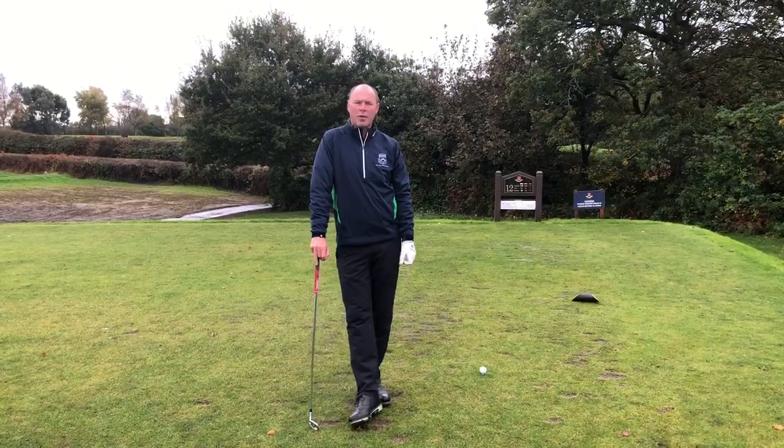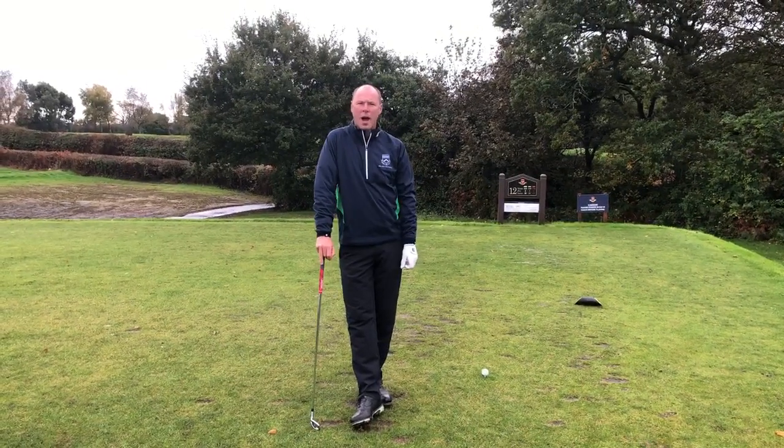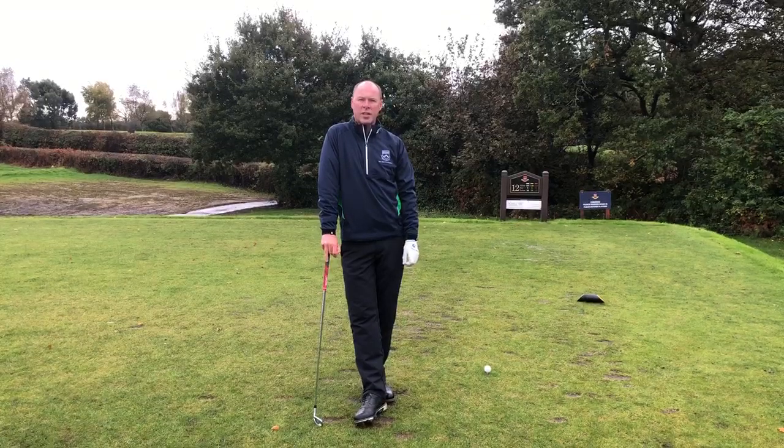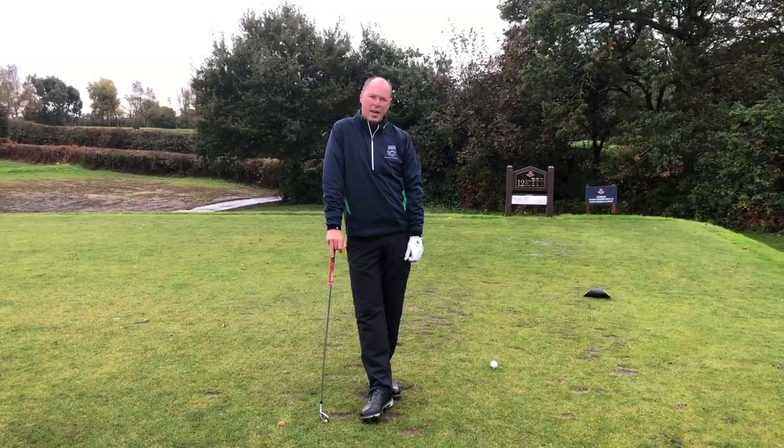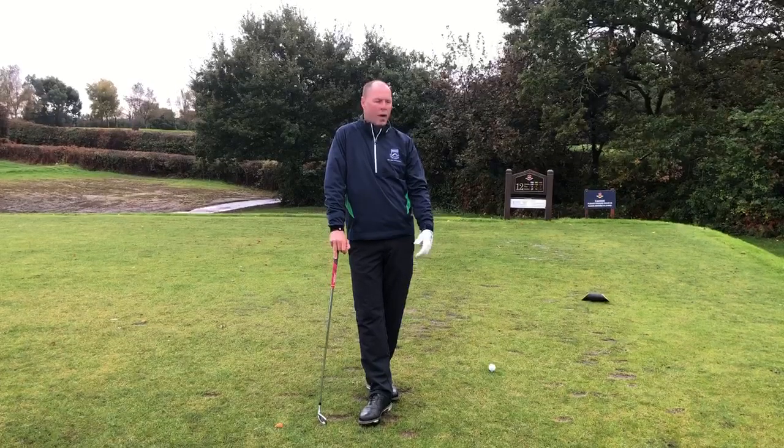Good afternoon everyone. Welcome to this week's Pro Tip. We find ourselves on one of our signature holes, the 12th, a tricky par 3. And today I'm going to be talking to you about controlling your ball flight into the wind.